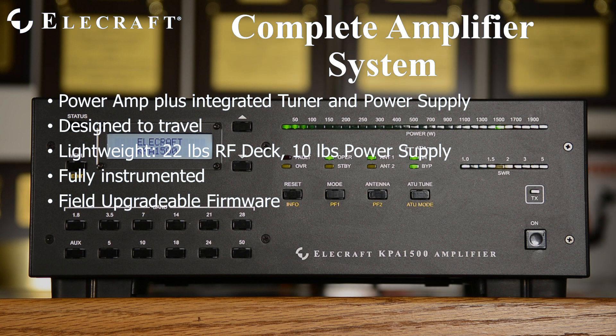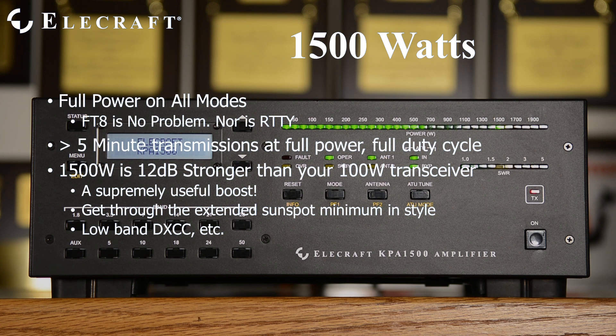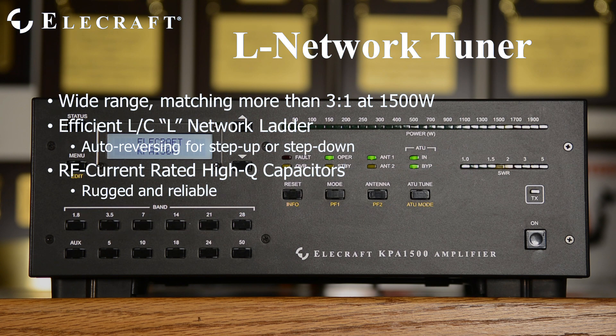No need to worry about missing out on new functionality. Download the latest firmware and you will instantly add it to your own KPA1500. The KPA1500 handles full carrier key-down times exceeding 5 minutes at a time. This includes FT8 with no time limit. Operators stepping up from barefoot transceivers are often astonished at the difference the extra 12 dB makes in their communications effectiveness. Tired of lousy propagation during this extended solar minimum? A full legal limit amplifier will provide a welcome boost.